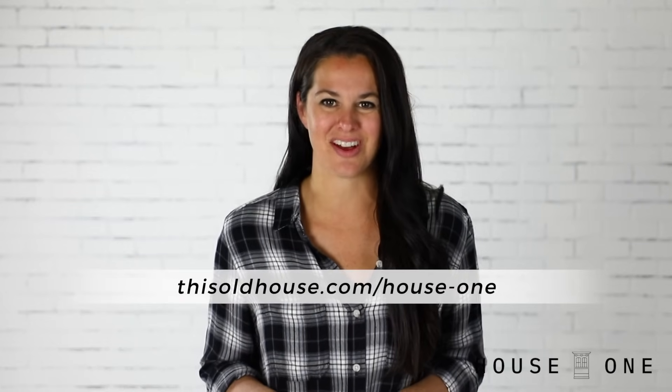I hope you enjoyed this project. For more easy home and woodworking projects, visit the House One channel on thisoldhouse.com. I'm Jen Larges — thanks for watching, and I'll see you next time.